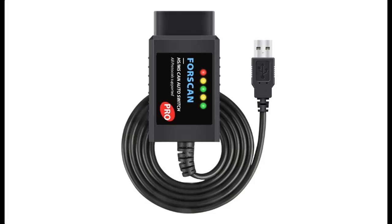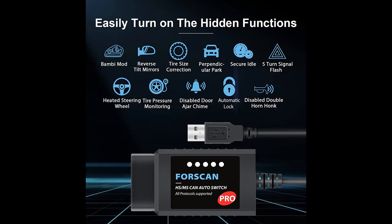Find and read reviews that people are talking about ELM Config, ELM-327, OBD-2 USB Adapter, OBD-2 Diagnostics CAN Tool, with MS-HS CAN automatically switching.